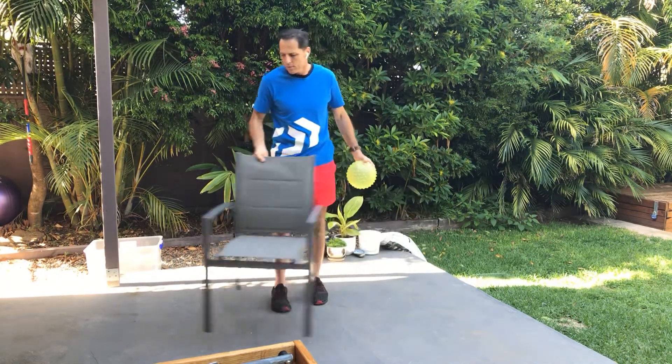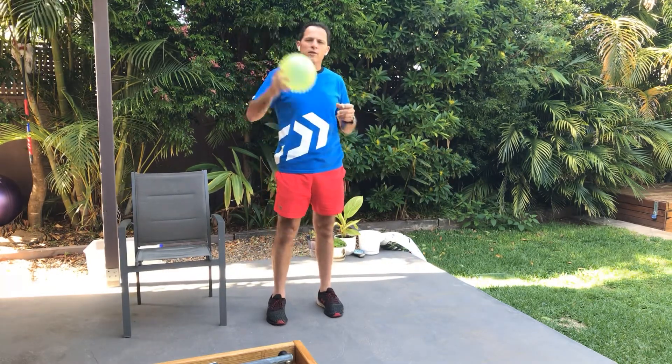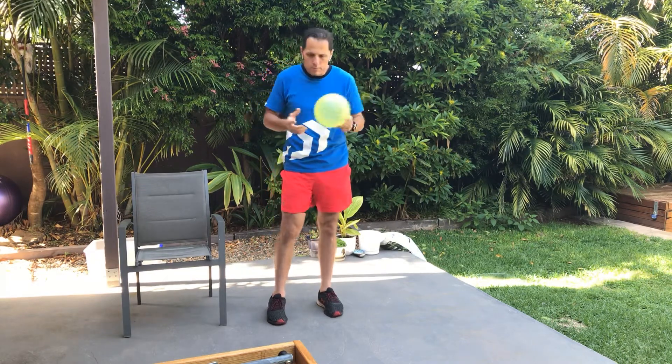Morning guys, welcome to our 15 minutes of training using the exercise ball. Hopefully you've got one of these. If you don't, you can find something that does the same sort of job — maybe a cushion, a basketball, or a soccer ball with the air out of it. These balls are about $3 at Kmart, so they're fairly easy to access.